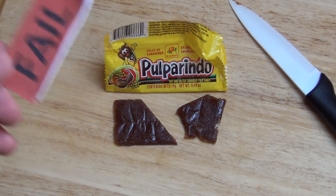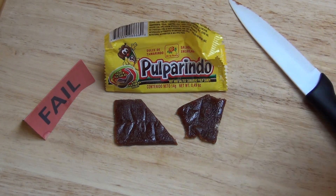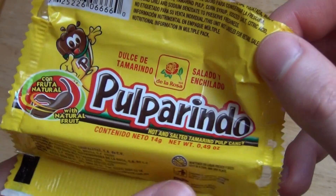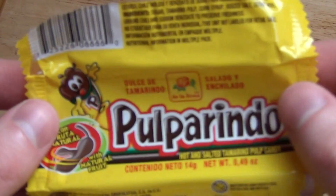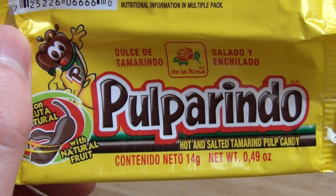I'll give this one a fail — it's far too intense. I'm not an expert in Latin American candy where this might be normal, but for the European taste it's over the top. It's hot, sour, sweet — just extreme. It smelled a little bit like licorice but doesn't taste like licorice at all.